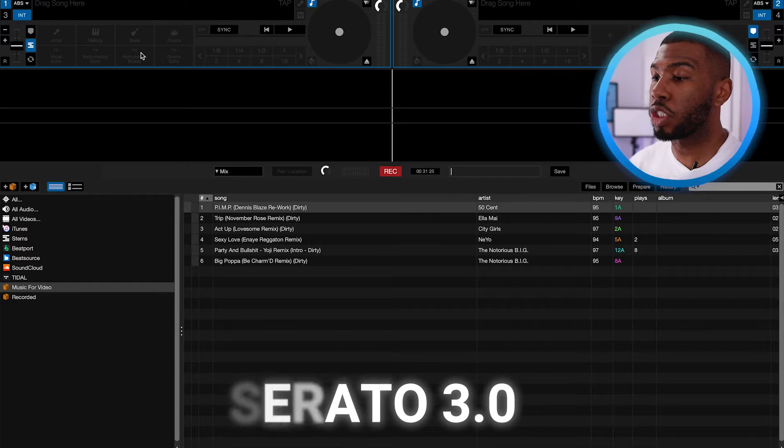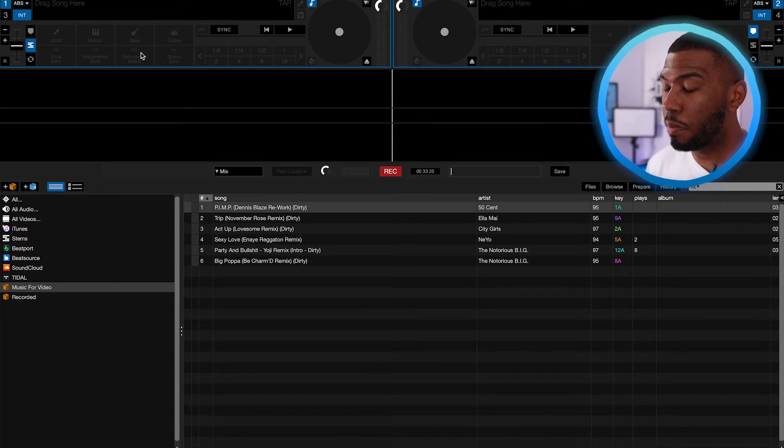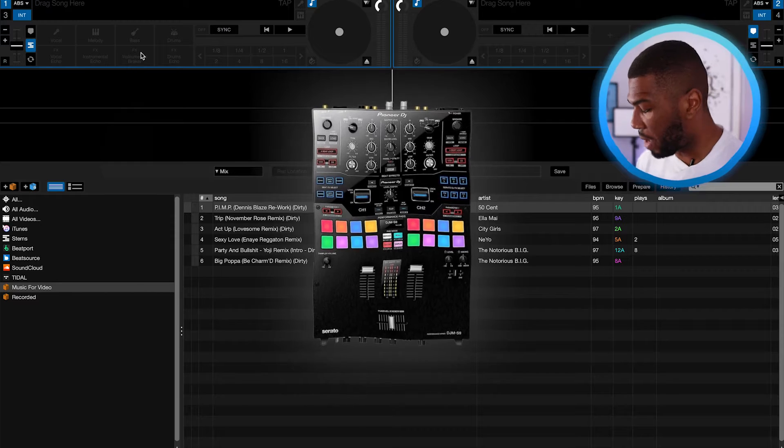We've got Serato 3.0 on the screen right now and my laptop is plugged into a DJM S9 mixer and a One Rain 12. We're going to test out a few things with Serato Stems to see how this laptop performs. Obviously it's a $4,000 laptop so you're expecting the best quality.